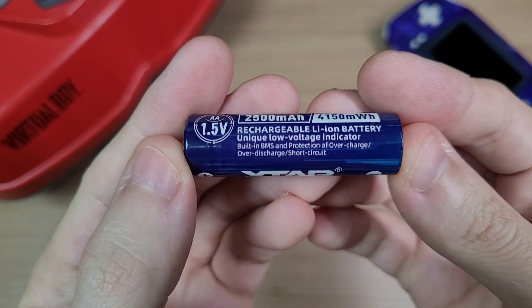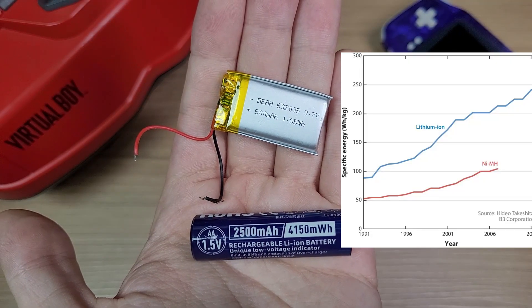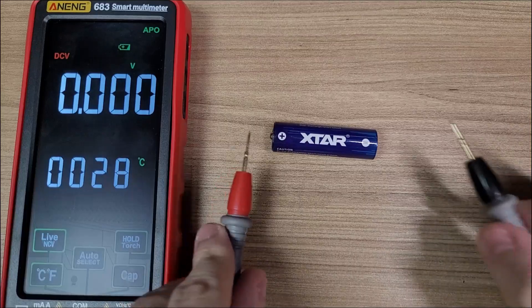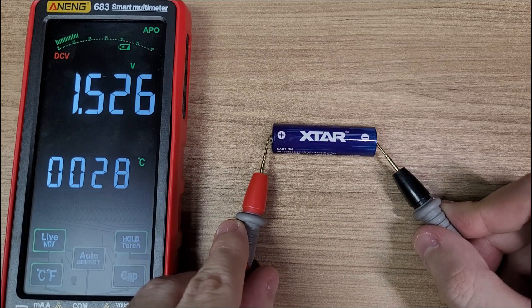The main difference of this battery is that it is a lithium-ion battery, and because of that it is more efficient and lasts longer than nickel-metal-hydride batteries. If we check the voltage, it gives 1.5 volts, the same as regular alkaline batteries.